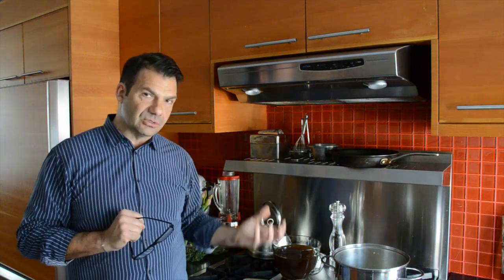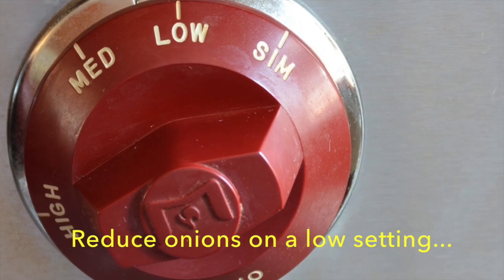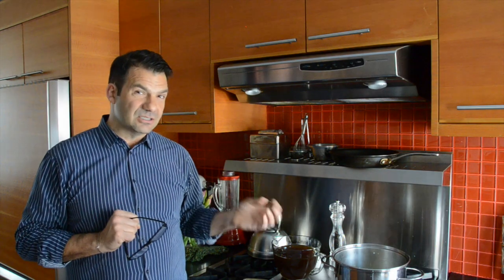Reducing onions in a slow, steady fashion — the stove is on low and the onions are slowly cooking down. They're caramelizing, so they're getting a bit of sweetness to them. It's also about color.